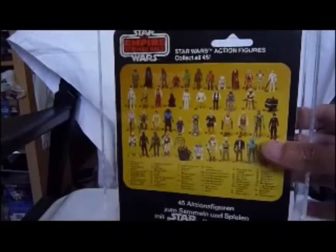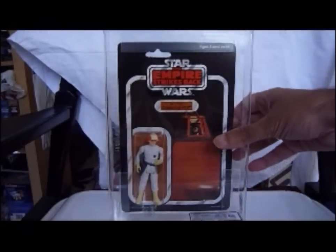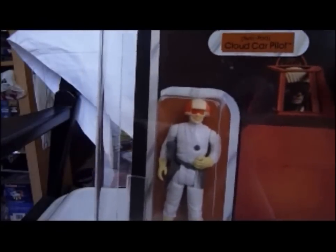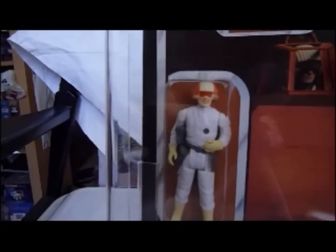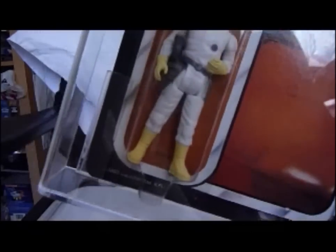It's a really nice item. The Cloud Car Pilot was one of the last of the Empire Strikes Back figures to come out. It's been redone in 2010; this is the original version, so it doesn't have a moustache. The helmet is fixed, not removable. Colourful figure. There's the gun stuck in his armpit, and the communicator — there it is at the bottom — there's the communicator.